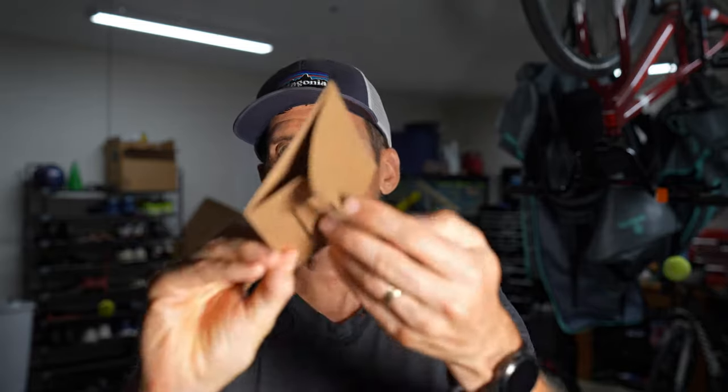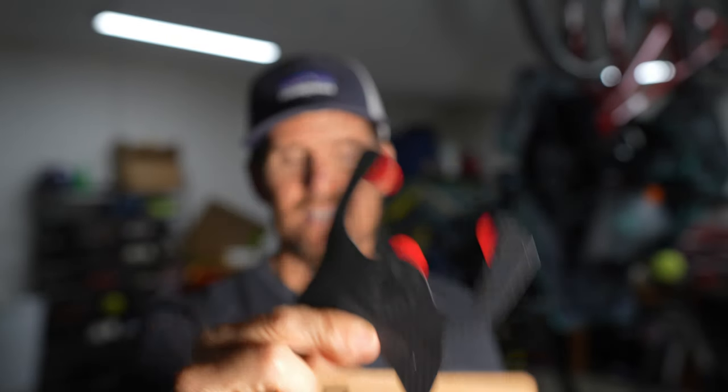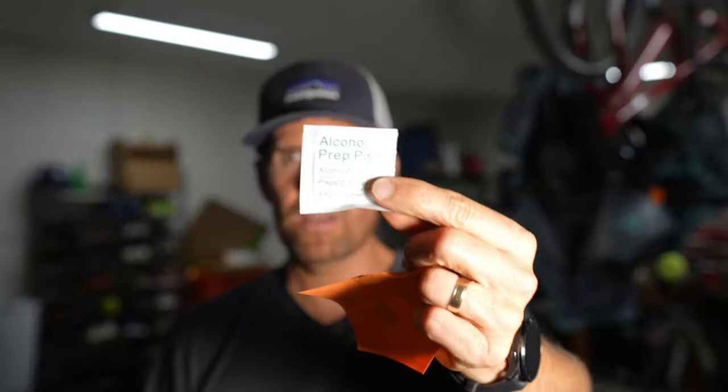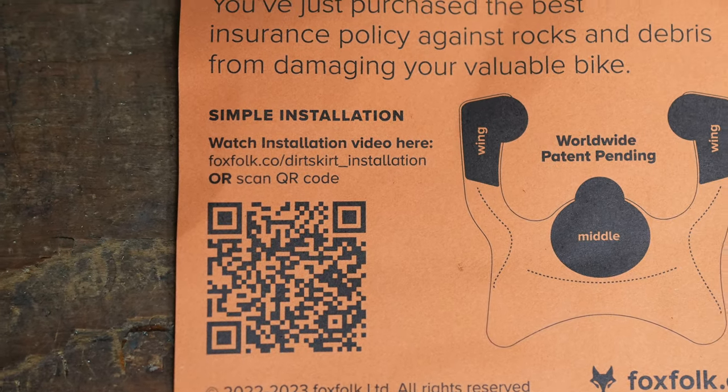A lot of people have asked me about this, so we're going to take it out and put it on the Stumpjumper. It just comes in a little cardboard package — you're witnessing me seeing it for the first time. For 30 bucks it's not much, but it looks pretty cool and looks like it'll do the job. It's got some adhesive tape on the back, and it comes with instructions, some little stickers, and an alcohol wipe to make sure you clean your frame really well before sticking it on. There's also a QR code for a simple installation video.